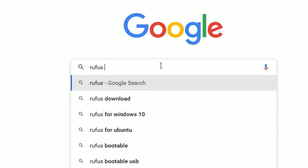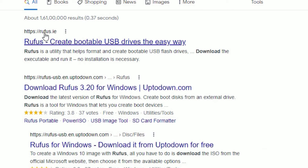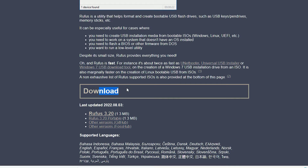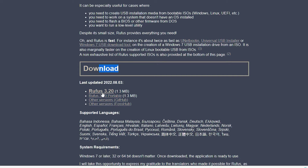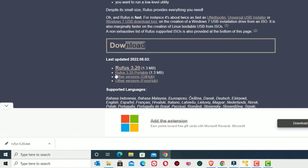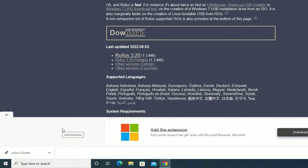Search for 'Rufus download' then hit Enter. You'll find rufus.ie — open that website, then scroll down to the download section. Find Rufus 3.0 — currently it's running version 3.0, though you may find different versions in your time — and click the latest version to download. It's around 1.3 MB only.